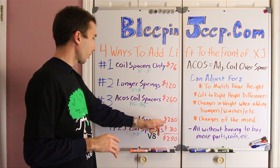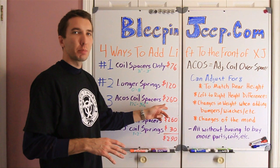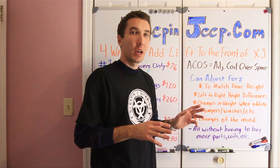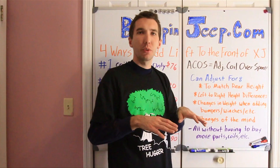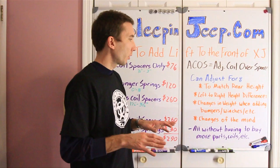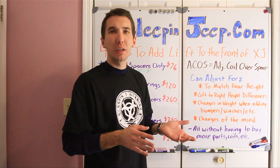The ZJ coils are about $30 at the junkyard, so for about $290 total we can do what we need to do. The ACOS coil spacers are not your cheapest bet, but the really cool thing about them is you can change your mind. You can adjust to match the rear height, adjust to match left and right height differences — say you've got a lot of weight on one side, you can bring that back up. You can also adjust for changes in weight when adding bumpers and winches. If the front end starts sagging, just adjust and raise it. And if you've got three and a half inches and you want to go to four inches, just add a half-inch block in the rear and adjust your coil spacers in the front — no additional front parts needed.